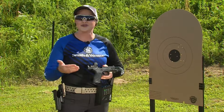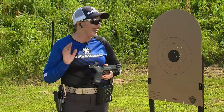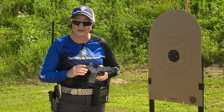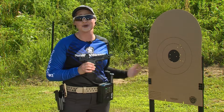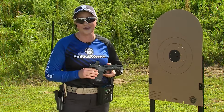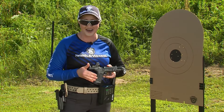I shot this run-through of the practical short course with my M&P M2.0 Core today. It's a great option if you're looking to shoot in the new production optics division, but as you can see it's also a great drill to test your speed and accuracy with your favorite handgun — even your carry gun. Give it a try, let us know how it goes, and until next time, be safe and have fun.